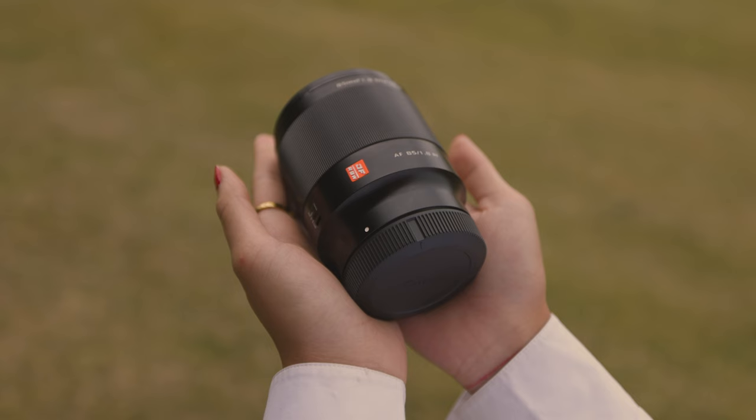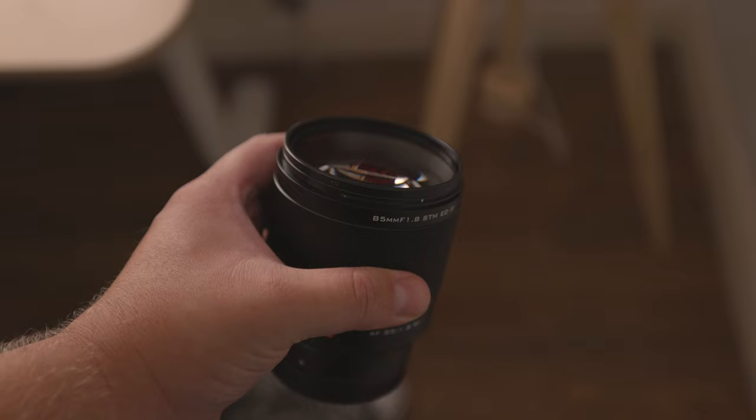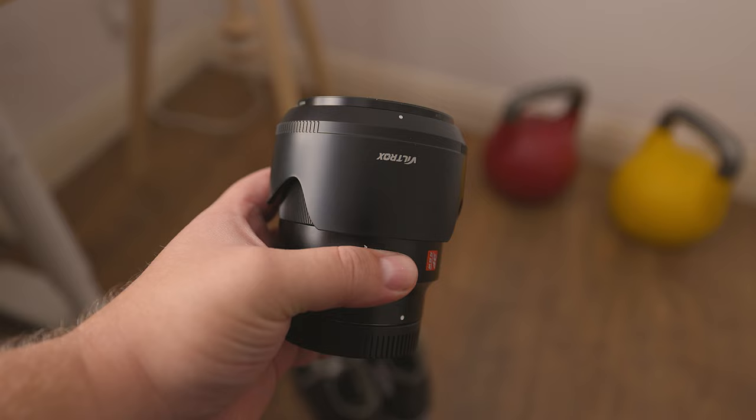When holding this lens in your hand, you can tell it's well built. It doesn't feel quite as high up there as the build quality on the Canon RF 85mm, but given the difference in price, that's to be expected. This lens will take up quite a bit of space in your bag, so when storing it, if you want to use the lens hood, it might be a good idea to invert it in order to save some space.